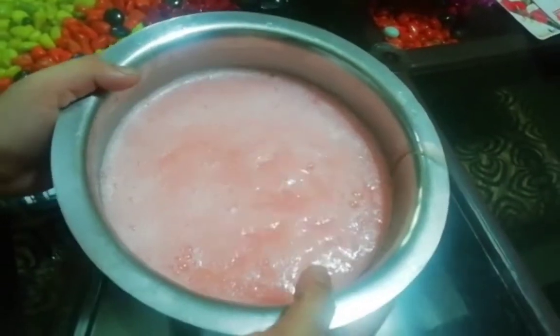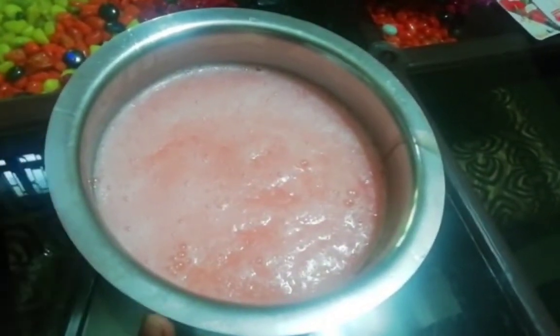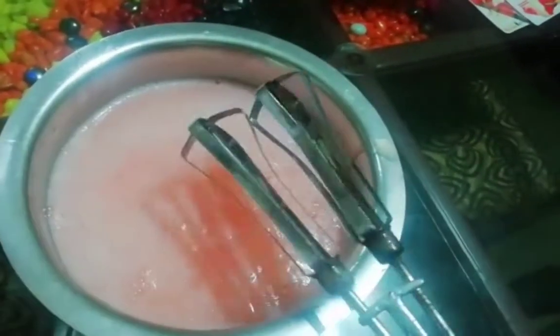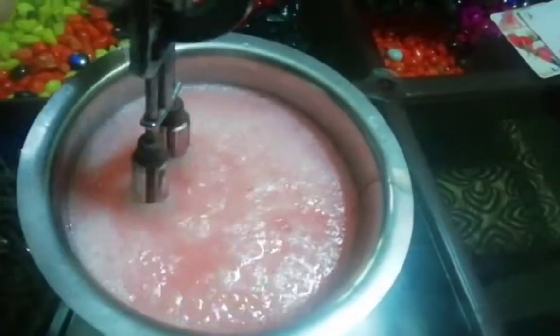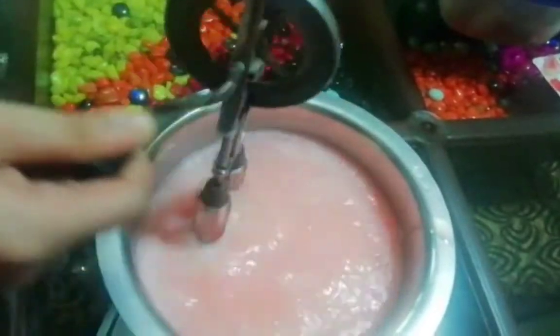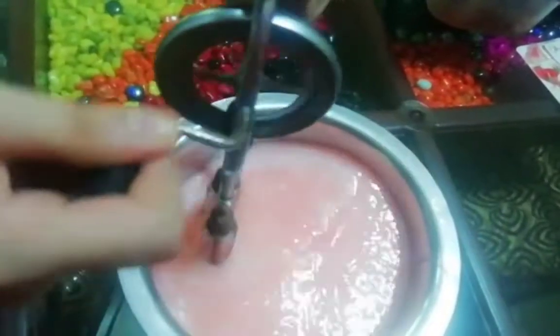The bottom is already ready. Now we have to mix this with sop and salt. I'm going to put it on the spoon.